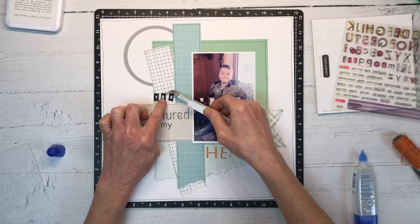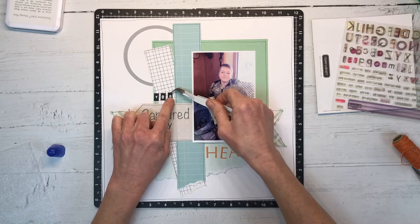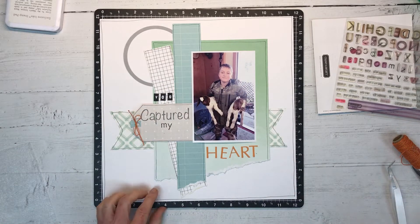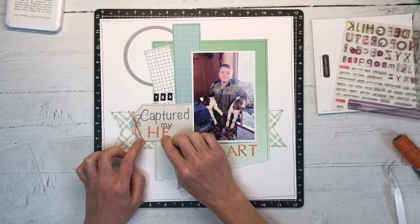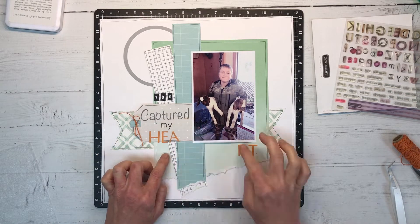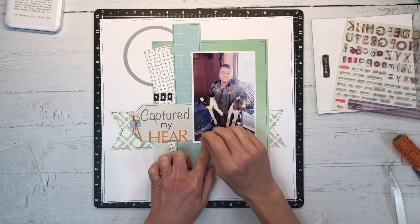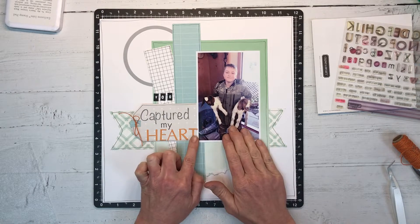I'm really curious to know — leave me a comment and let me know: are you guys a double page scrapbook layout kind of person, or do you prefer single page? Do you go back and forth like I do? Of course, when there's only one or two photos on the layout, that leaves lots of room for all the fun embellishments.